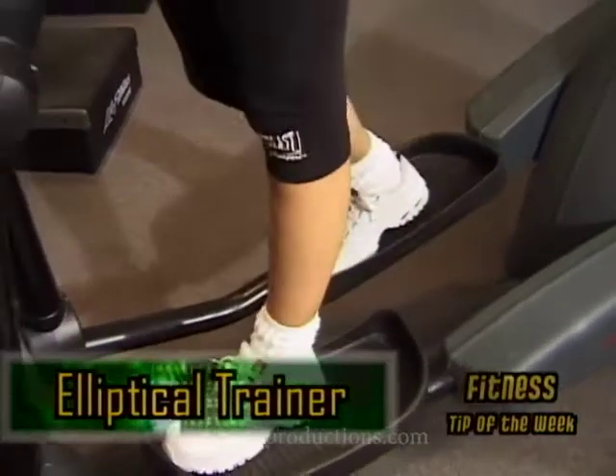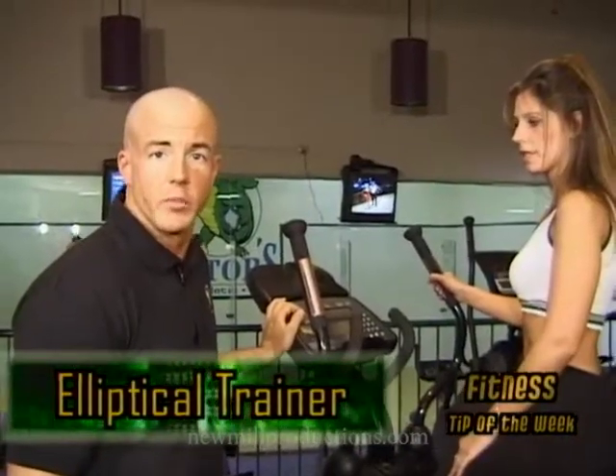This machine is used for a number of reasons, mainly to help a person lose weight, condition themselves, and burn calories.